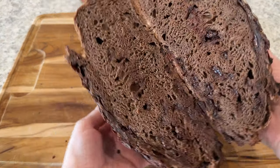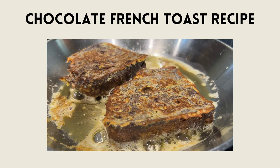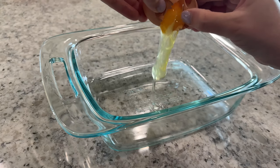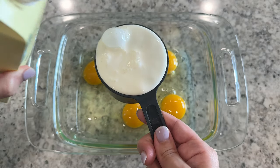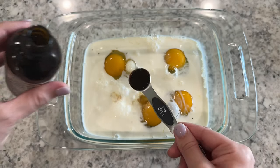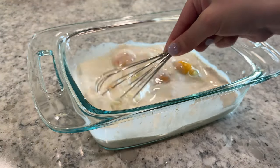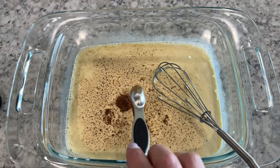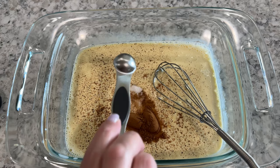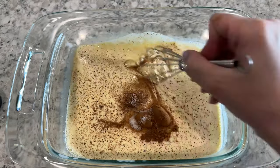Look at all that chocolatey goodness inside! Let's make some chocolate french toast. To a wide shallow dish or bowl, add four eggs, one cup of half and half, and one teaspoon of vanilla extract. Mix these together with a whisk or fork. Then add a half a teaspoon of nutmeg, one teaspoon of cinnamon, one teaspoon of sugar, and a pinch of salt. Mix these to combine.